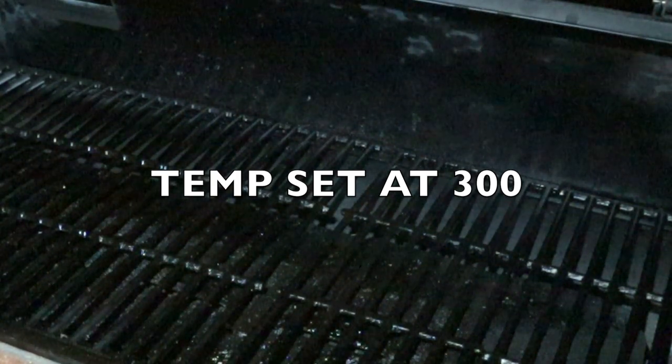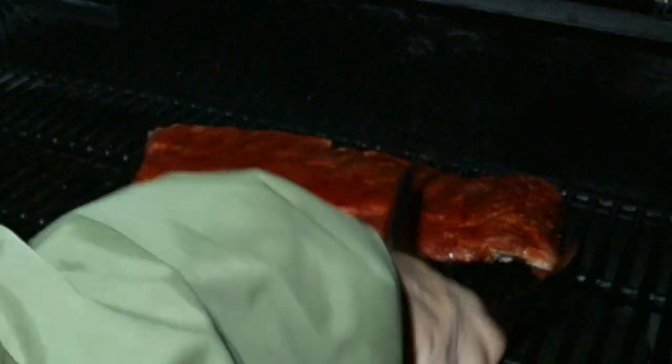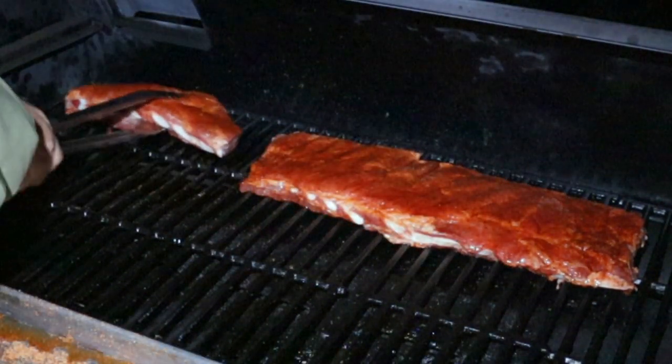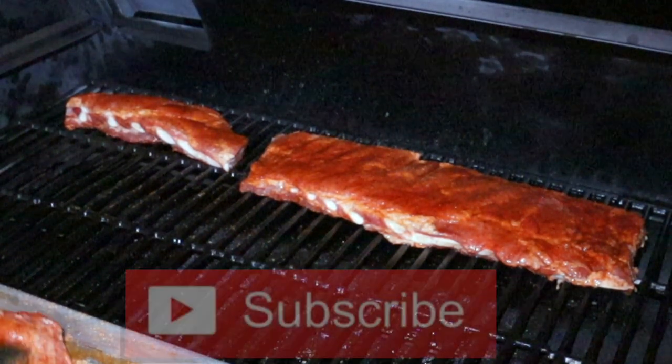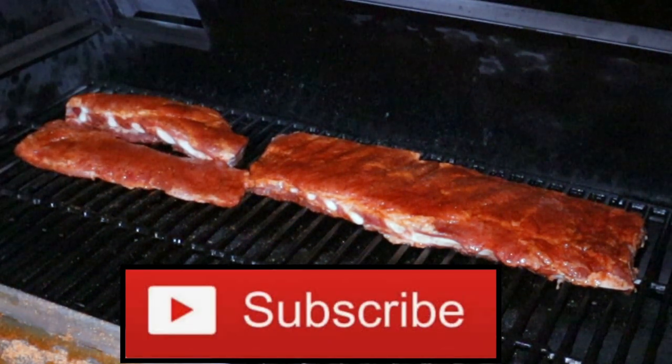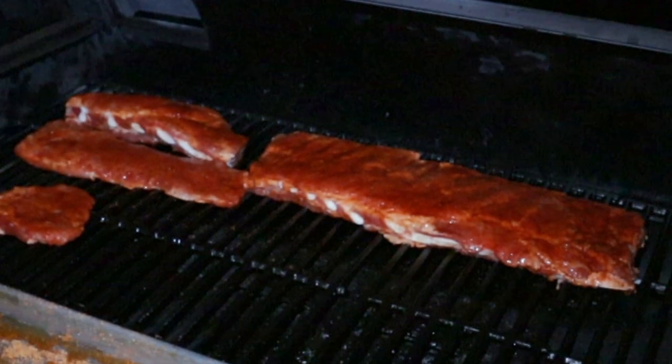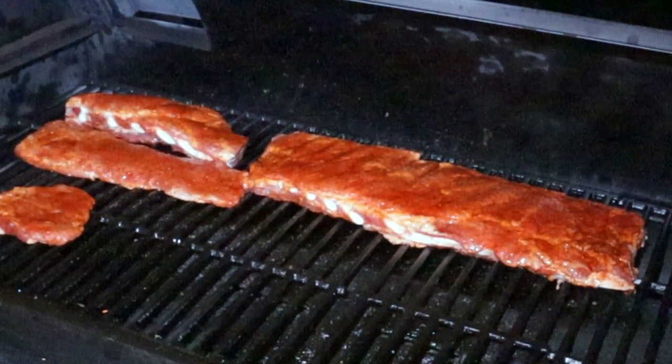We'll get the whole rack, get it up there, kind of compress it a little bit. Get the rib tips — one there, the other one here. Get this flat piece and put it over here. I don't know if you can see, they sweated really nice. So we'll put these to bed. We're going to give this about two hours. After two hours, we'll come back and wrap them with honey, butter, and brown sugar.